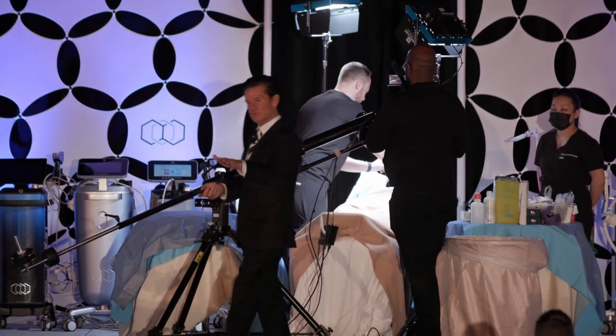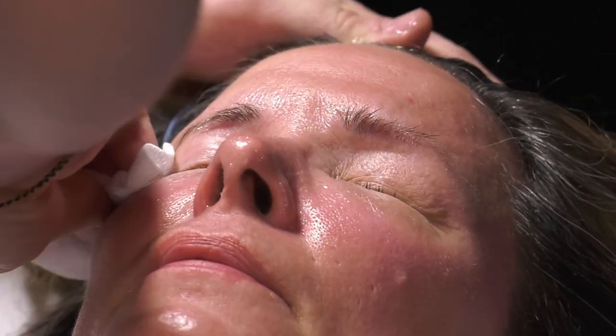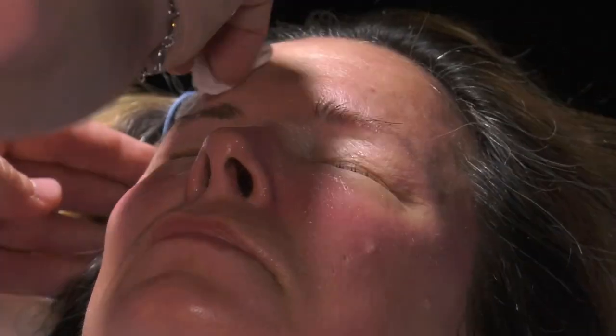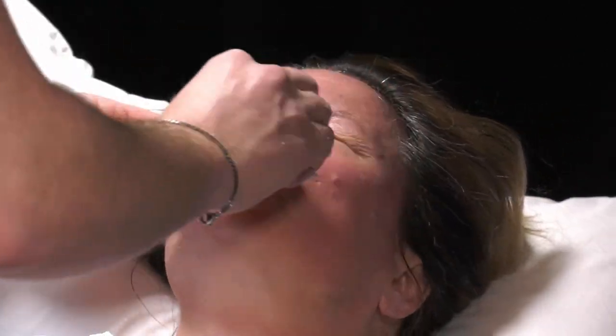Don't forget the hand — a little bit of volume, a little bit of fractional, a little bit of IPL on the hand, and that hand can look a lot younger. Don't forget decollete, neck, back of hands, and even up the forearm, the arm, the deltoid. We've done backs — you can do photo body treatments one zone at a time.